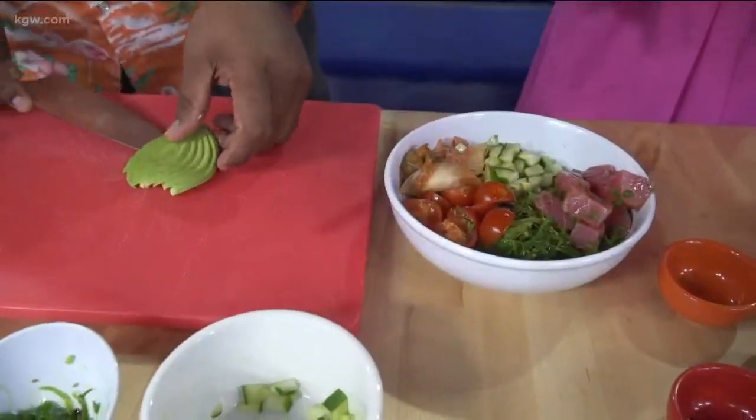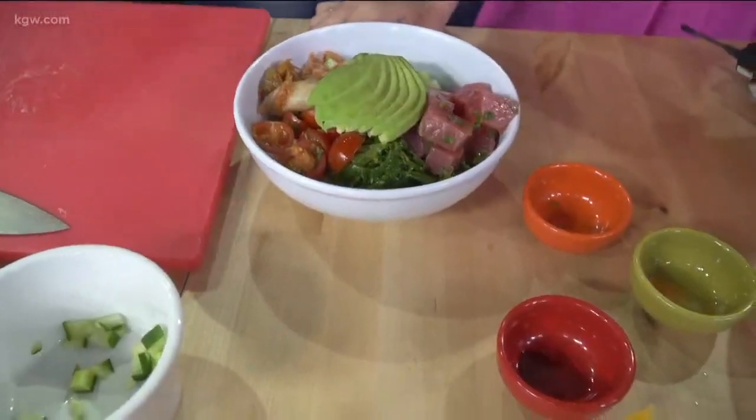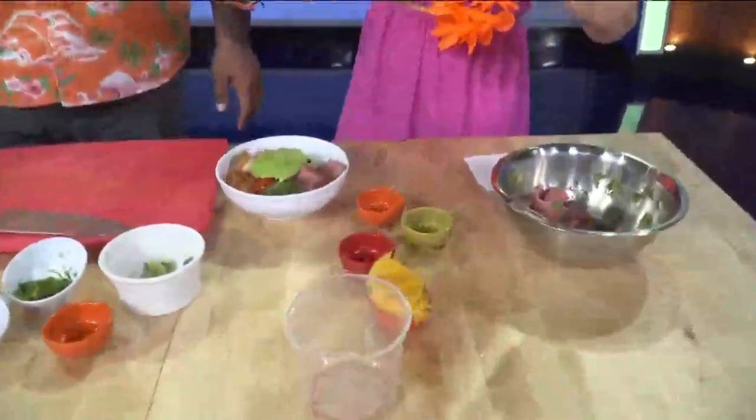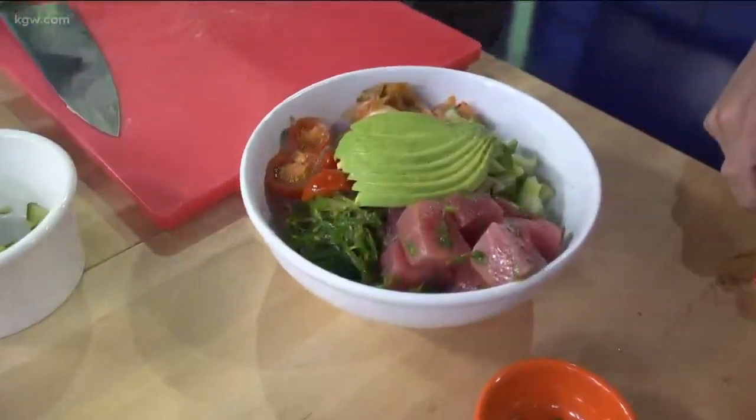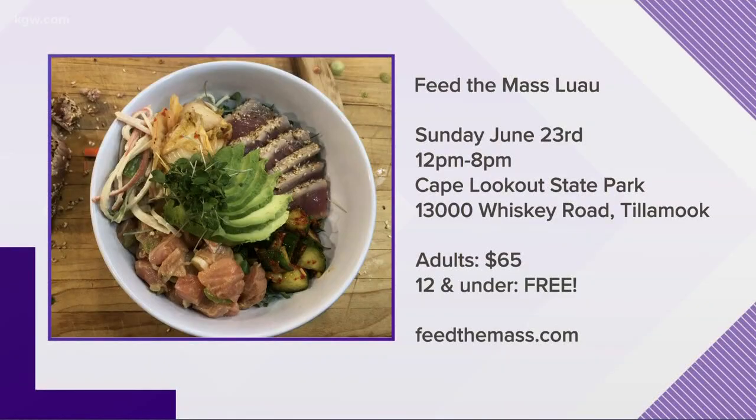This is not the only thing they can eat at the luau — you guys are roasting an 80-pound pig, which Jacob is actually driving out to the coast himself. There's also going to be mac salad, huli-huli chicken, and a big pot of rice. There's also a silent auction. The luau is June 23rd from 12 to 8. You can get your tickets at feedthemass.org/classes. All proceeds go back into free nutrition and cooking education for those in need, and kids 12 and under are free. The event is out in Tillamook.